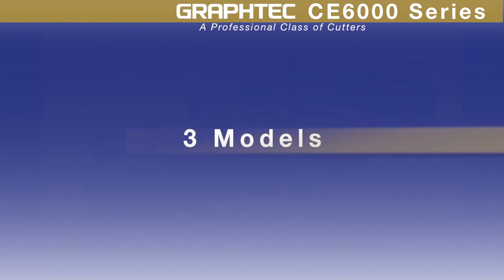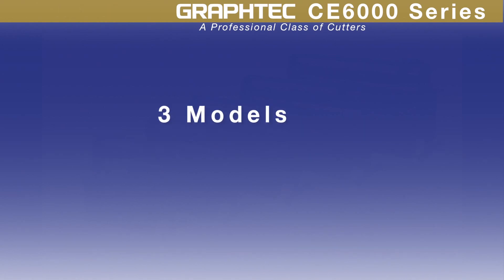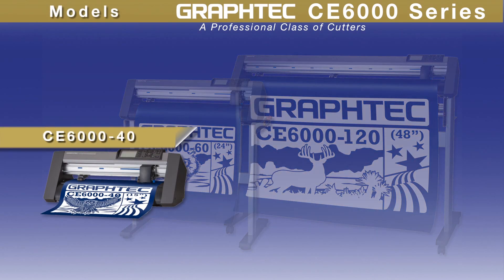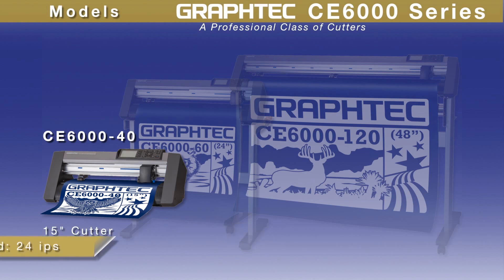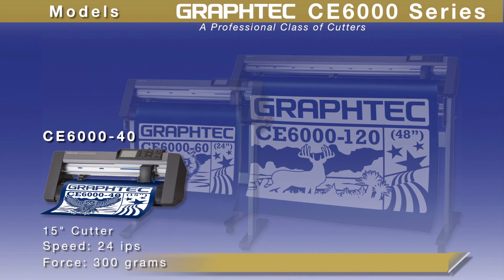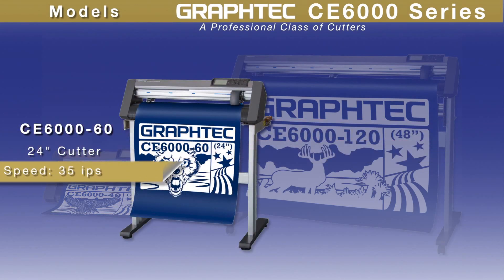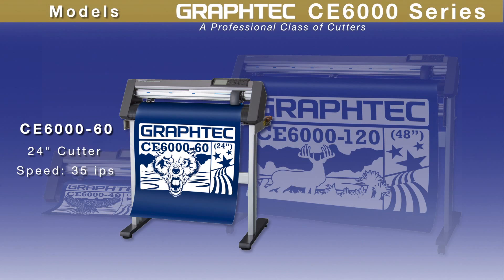The CE6000 series comes in three models. The CE-6040 is a 15-inch wide cutter with a speed of 24 inches per second and a downforce pressure of 300 grams. The CE-6060 is a 24-inch wide cutter with a speed of 35 inches per second and a downforce pressure of 300 grams.